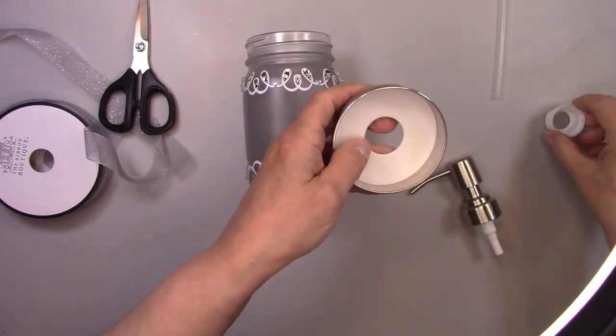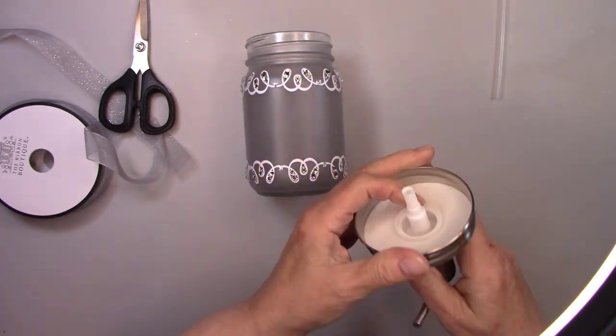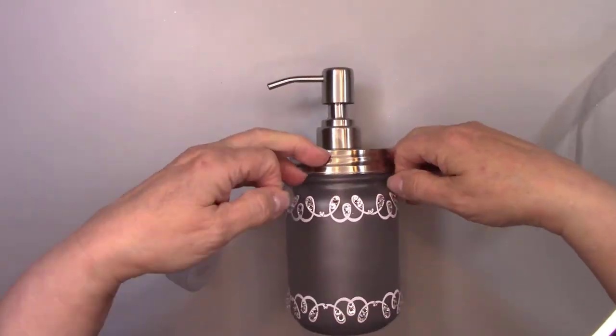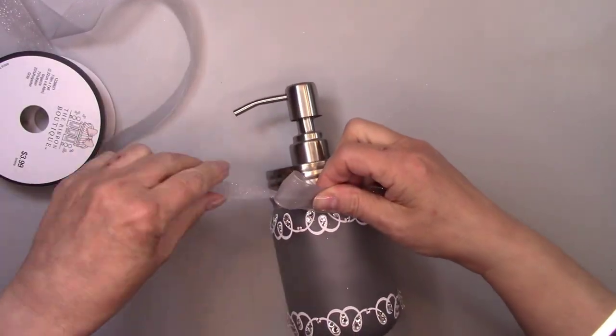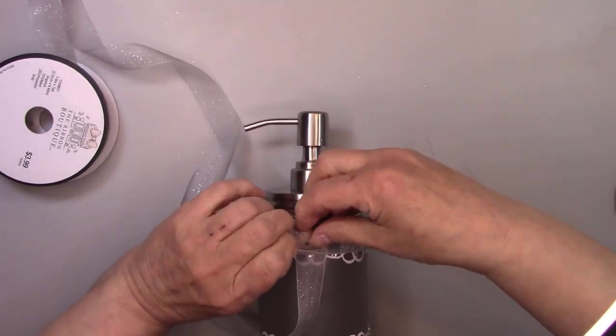I'm going to add the soap dispenser lid. They're really easy to put together. I picked out a gorgeous shimmery gray organza ribbon and I'm adding that right now. And you might think after that I'll be done — nope, stay tuned.